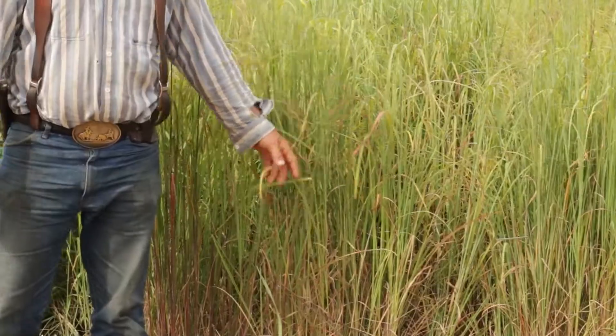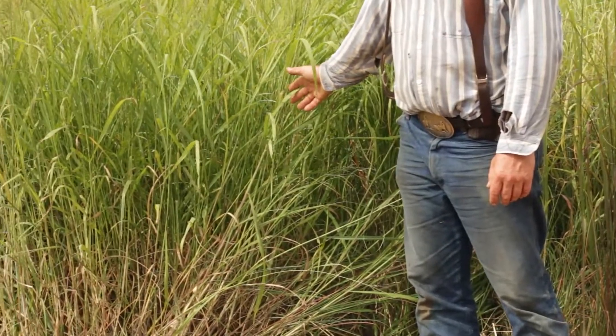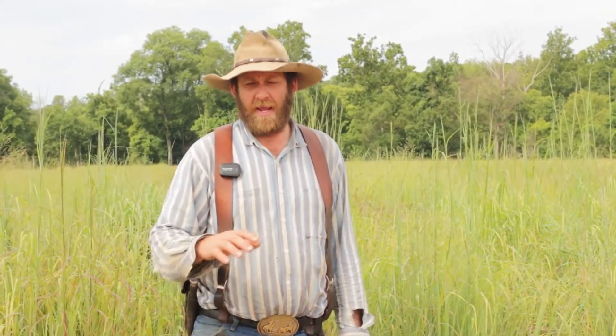Of course this is just big bluestem — there's switchgrass over here, but there's also Eastern gamagrass, little bluestem, and Indian grass. Check out our website for a whole list of those. They really fill in those summer slumps when you really need that quality and quantity of grass and you don't have it with just a cool season.